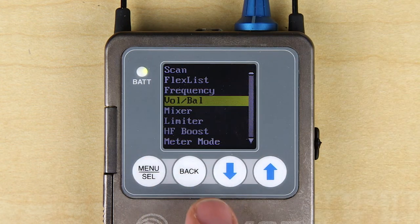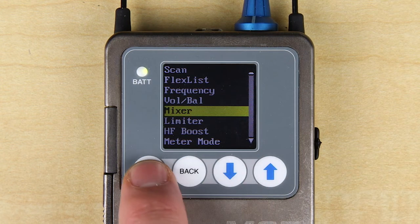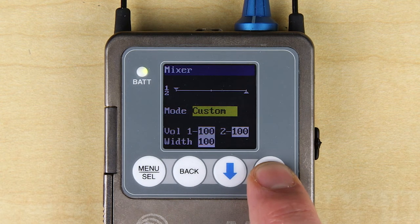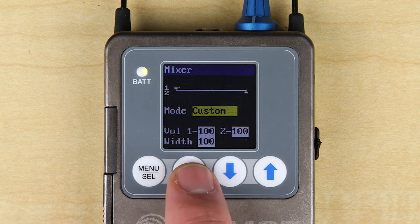The mixer screen is where you can decide if you want a stereo mix, a mono mix from either audio channel 1, channel 2, or both, or custom, which allows you to vary the width of the signal and how much level from each channel.